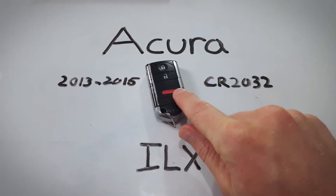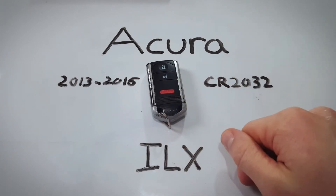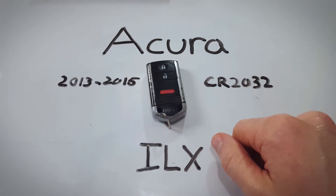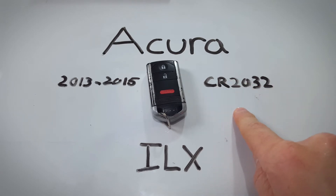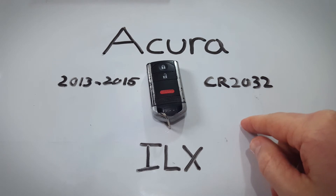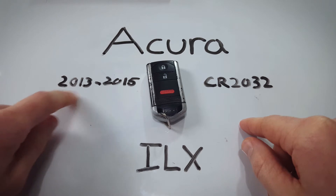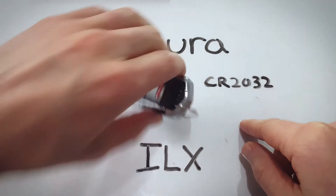If your key fob has four buttons instead of the three you see here, it's the same process. If your key fob looks like what was in the YouTube thumbnail, no problem — just follow along and we'll be able to change the battery in no time. All you will need is a CR2032 battery — I've left a link in the description to get one on Amazon for the lowest price. Just make sure you have a 2013, 14, or 15 key fob and follow along.